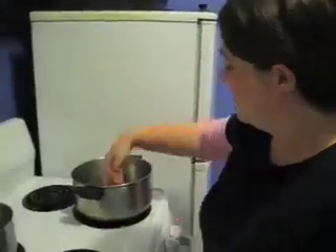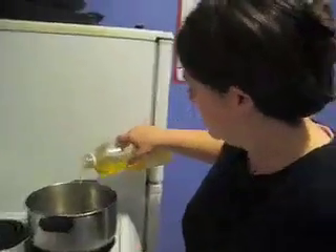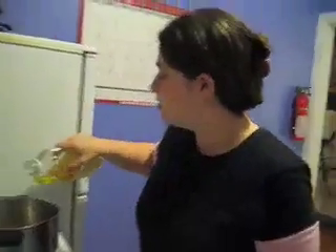Turn on the oven. Put a little bit of oil. And I'm going to cook my onions.